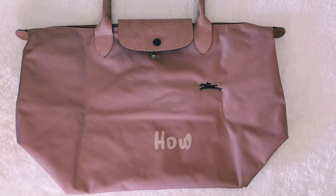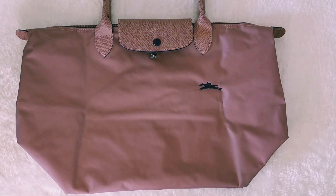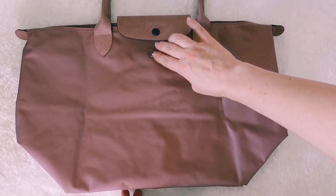The name Le Pliage comes from the French verb 'to fold,' and I'm going to show you right now how to fold your bag — we can do a little origami together. Here is how you fold it when you need to put it back in your closet. The idea behind this bag is the Japanese art of origami, and this is the official way to fold it.